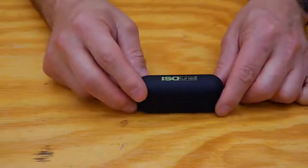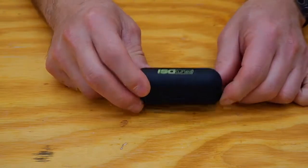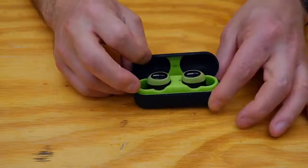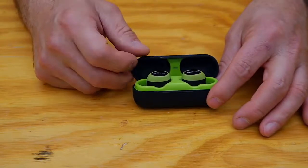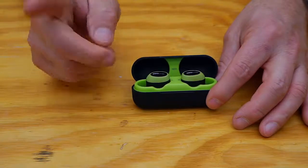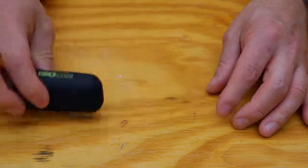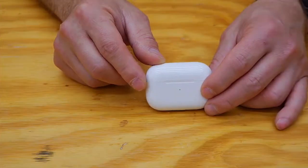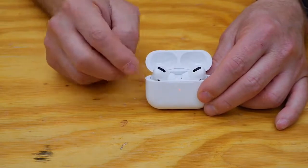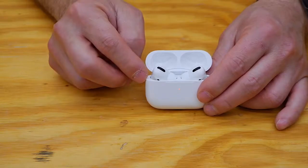In this corner, we have the ISO Tunes Free. They are wireless earbuds with OSHA certified noise blocking features. They come in multiple colors: green and black like this one, black on black which is very sleek, and they also come in an industrial yellow color, which I think is pretty cool. In the other corner, we have the Apple AirPod Pros. They are standard Bluetooth wireless earbuds and they only come in white.